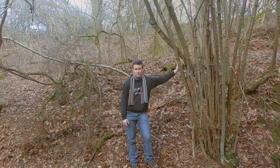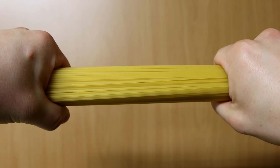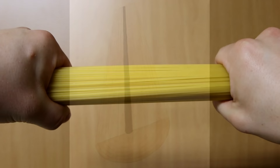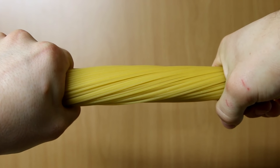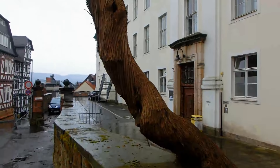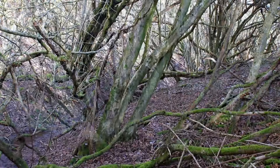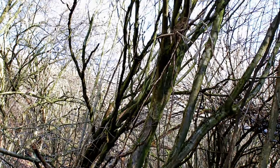Um das Thema Drehwuchs noch einmal etwas genauer zu erklären, habe ich mich in die Küche begeben und eine Handvoll Spaghetti entwendet. An diesem Spaghetti-Bündel kann man ganz gut sehen, was Drehwuchs überhaupt ist. In diesem Fall liegen die einzelnen Spaghetti schön parallel nebeneinander – würde man nun dieses Bündel spalten wollen, erhielt man zwei Hälften, die schön gerade verlaufen. In diesem Fall hingegen habe ich das Spaghetti-Bündel tordiert, also ineinander verdreht. Wenn man nun versucht, dieses Bündel zu spalten, käme am Ende eine Spirale heraus. Genau so verhält sich das auch bei einem Baumstamm. Der Drehwuchs tritt aufgrund verschiedener Faktoren auf, wie zum Beispiel durch ständige Windbelastung, Wuchs in Hanglage oder durch genetische Veranlagung. Da ich bei Hasel unabhängig vom Standort Drehwuchs feststellen musste, gehe ich davon aus, dass die gemeine Hasel von Natur aus zum Drehwuchs neigt. Bei jüngeren Stämmen hat man gute Chancen, dass sich der Drehwuchs in Grenzen hält.